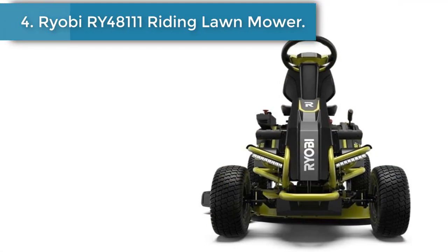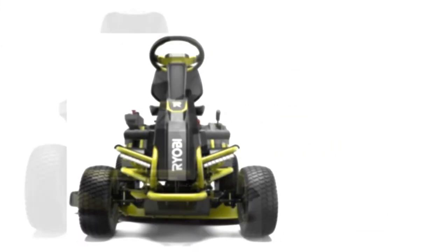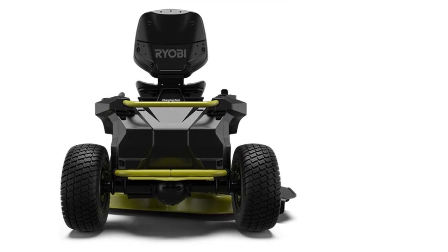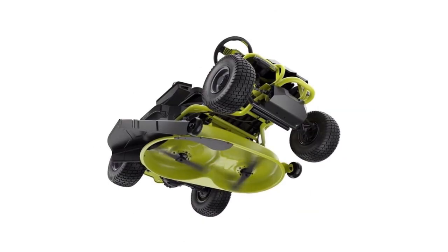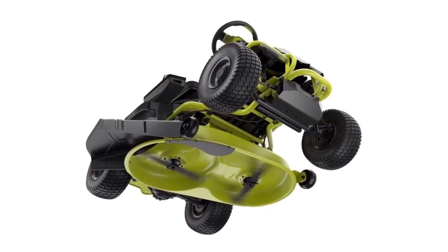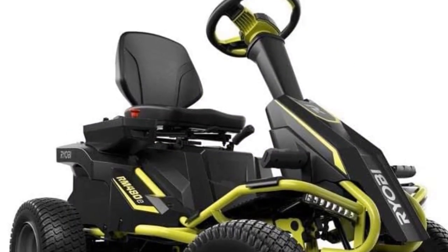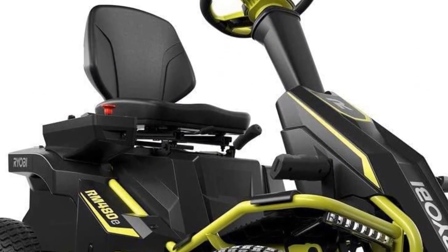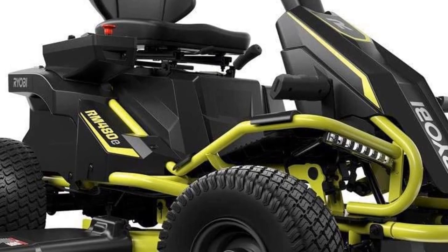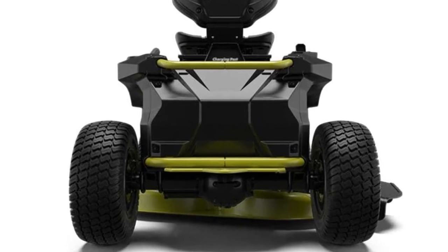Number 4, the Ryobi Ry 48111 Riding Lawn Mower. You may think this mower is basic, but looks are deceiving. With speeds of 8 miles per hour, it's actually one of the fastest on the market — make sure you buckle up. It has a bigger cutting deck than the Cub Cadet CC30 mower, so it's recommended for medium to large sized lawns. The battery lasts up to 2.5 hours, giving you plenty of time to tackle large areas. You can see when the battery is low by checking the battery indicator — without it, you could stall halfway through cutting your yard.